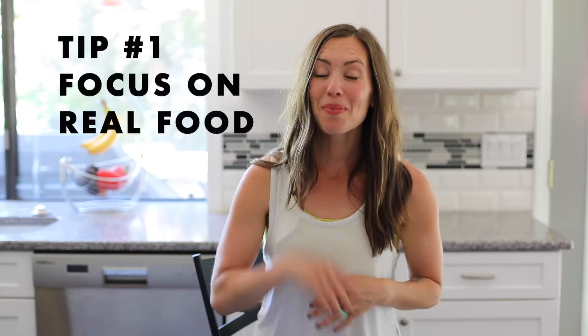Tip number one is to focus on whole food, real food. What is real food? The terms real food, whole food, and clean eating all get thrown around and I think they mean a lot of the same things — basically we're focusing on ingredients. I love to say foods that grew from the ground or had a mother, and that encompasses a ton of foods. Real food can also be pre-made food where the ingredients are things you could have in your kitchen.